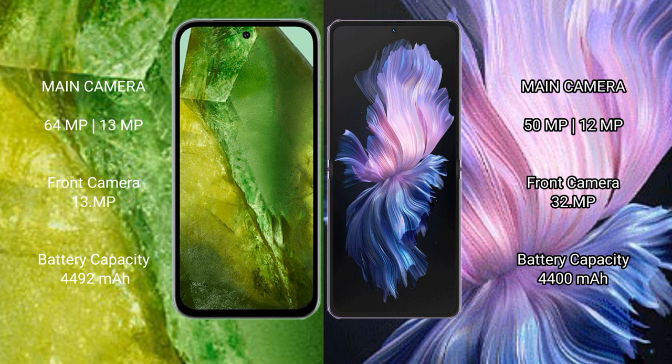Google Pixel 8a has a 4492mAh battery with 30W fast charging support. Vivo X Flip has a 4400mAh battery with 44W fast charging support.